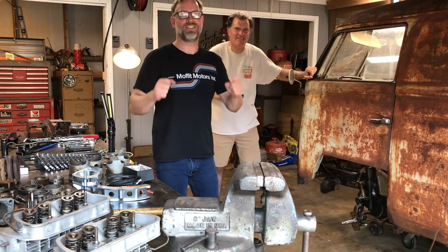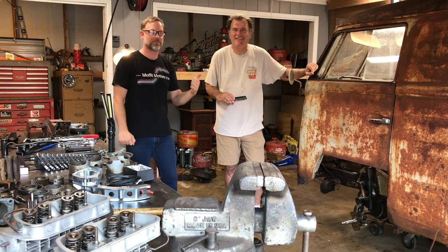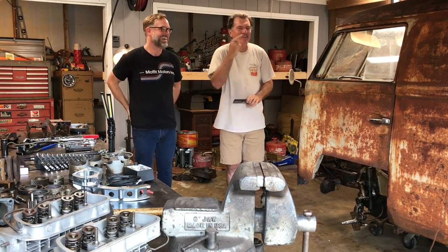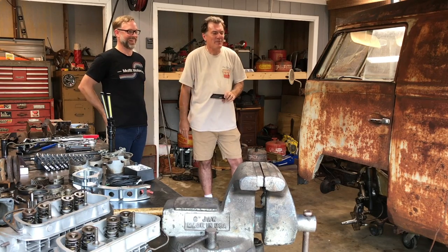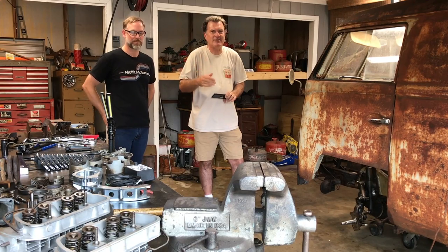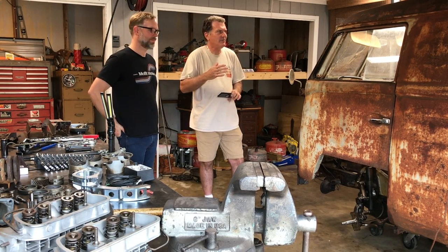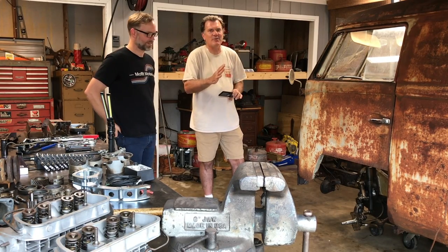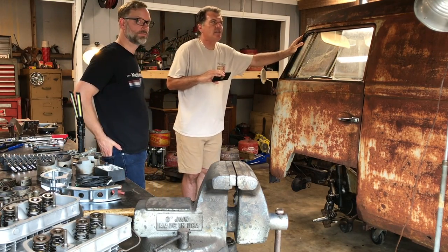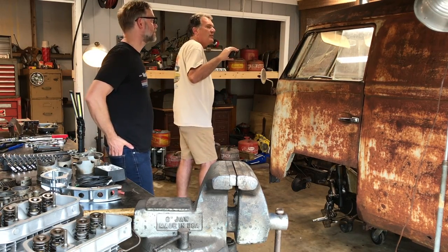Hey guys, CT out in the garage with Rusty, and I have a special guest Mike F here from Mike F Channel. What's up Mike? Right from Riverside, California. In person this bus is way more dynamic than what you can actually see in the video. We were talking about the roof on this thing, so let's take a look at it.